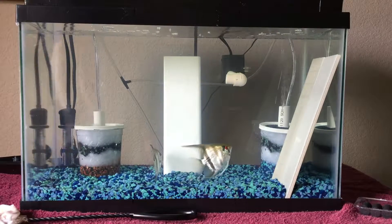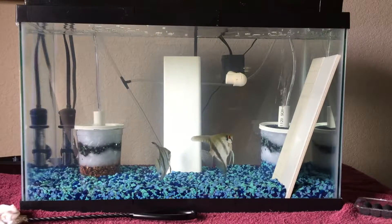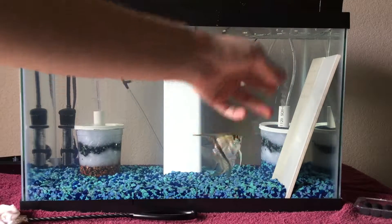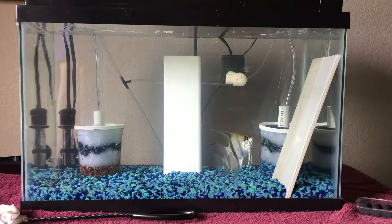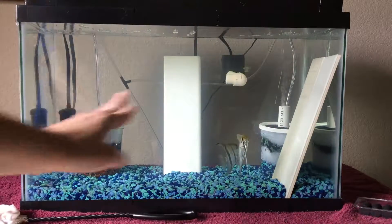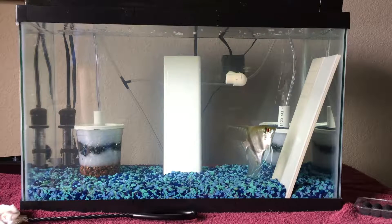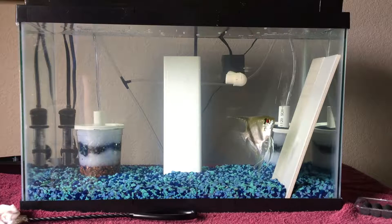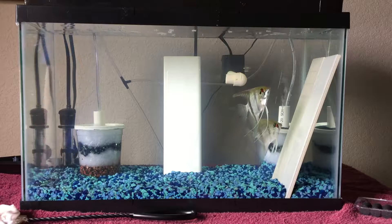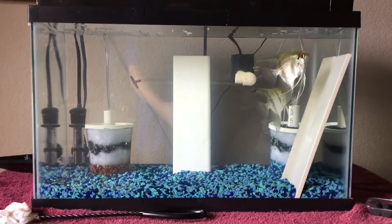I've also added these spawning surfaces in here — I have two with the glossy side facing and two with the rough side facing, because I've noticed eggs can fall off on certain surfaces and I want to see what they prefer to spawn on. Like I said, I'll come back in about six hours. It's currently 11am so I'll be coming back around 5pm for an update on these guys. I think I'll chime in on the 20-long next.